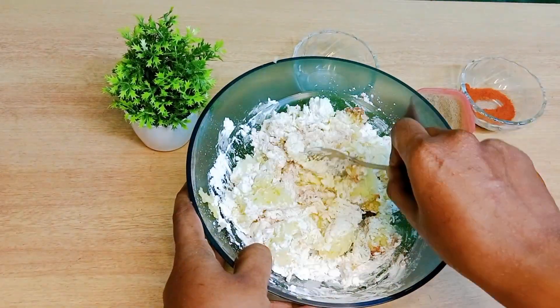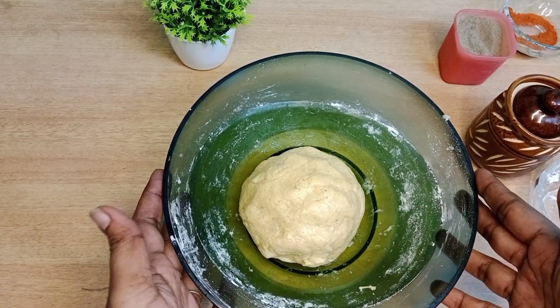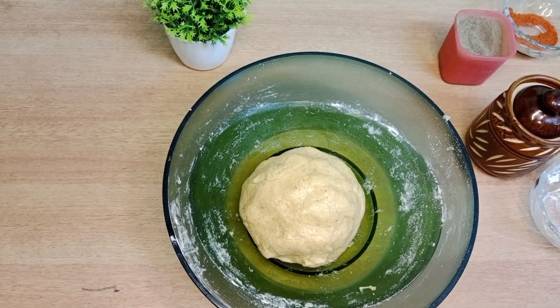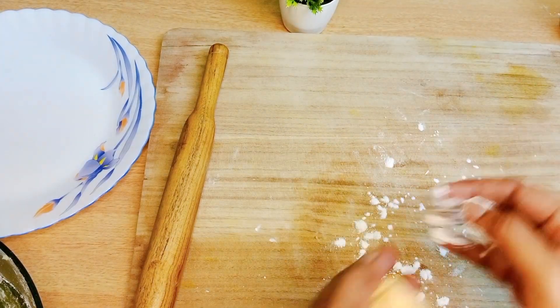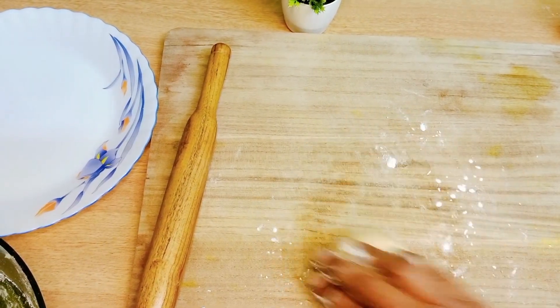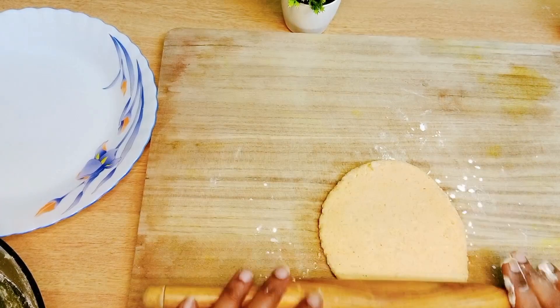Mix it well and add a little bit of oil. Add 1 tablespoon of rice flour, then add a little more flour — use the rice flour to bring it together.